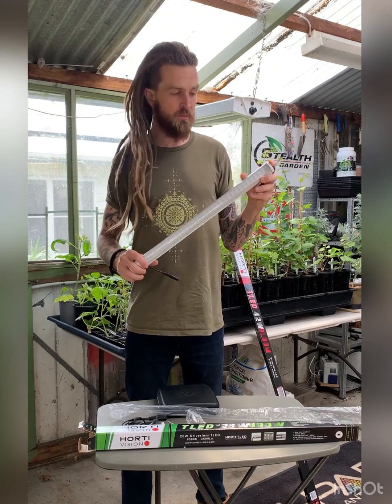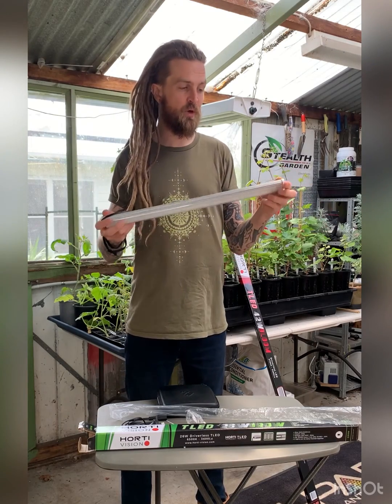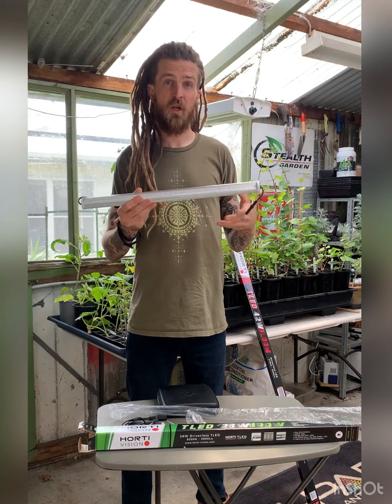You've got the white spectrum perfect for propagation, the blue, or the larger vegetative model. Really simple design, great to be used in tents, indoors, on shelves, and in tiered cultivation.